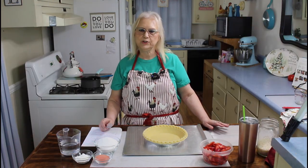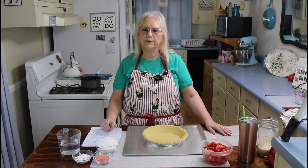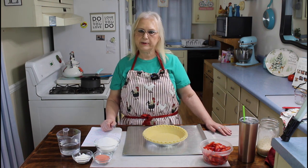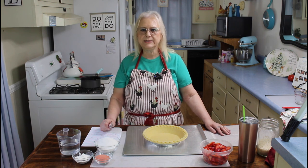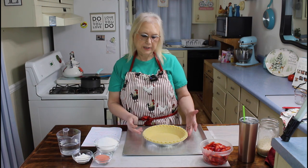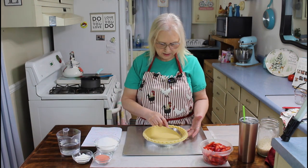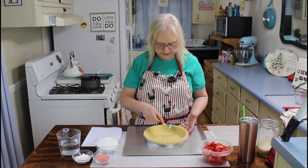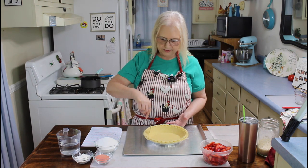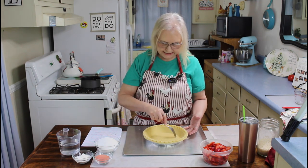Hi, I'm Marie from Southern Country Living, and today I'm making a copycat Shoney's strawberry pie. I hope everyone is having a great day today. So let me do my first step, which is pricking my pie shell. You can also make your own pie crust if you like, but I'm making mine fast and easy.